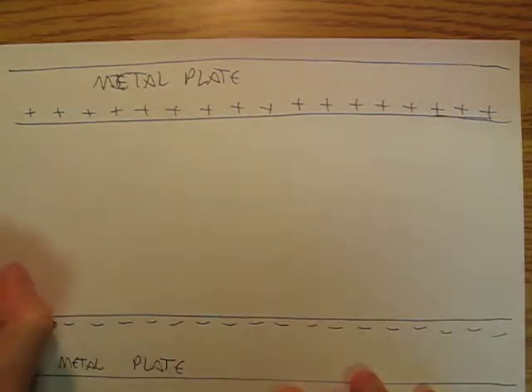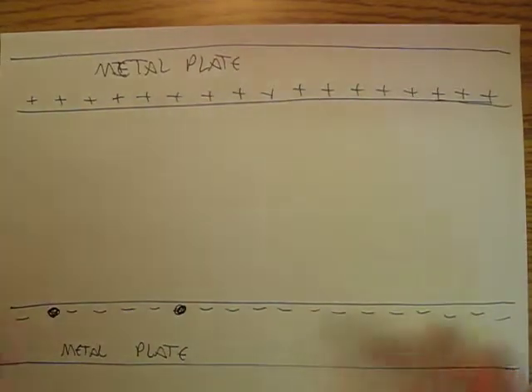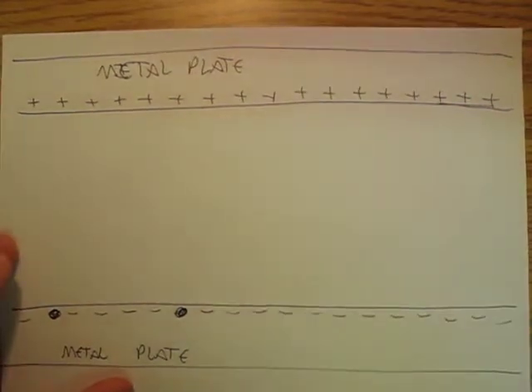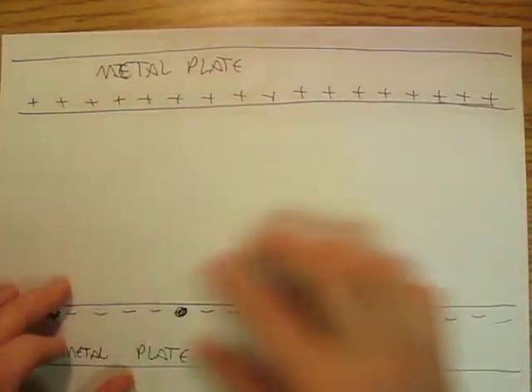So I've got 17 protons up here and 17 electrons down here. And now I want to know what does the electric field look like in between here.